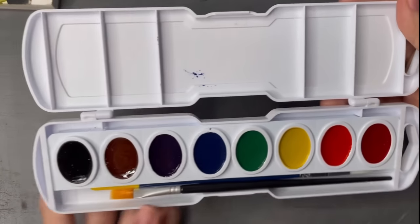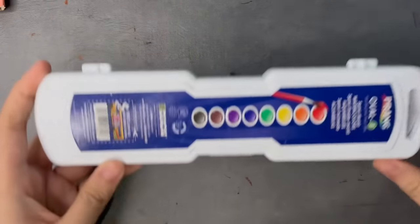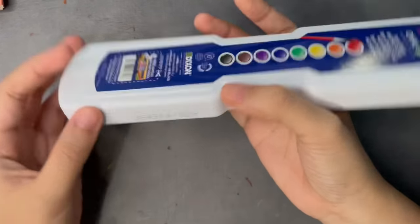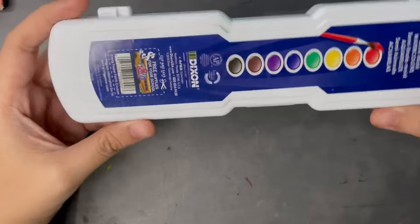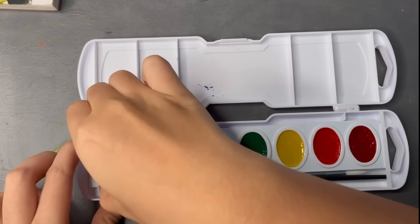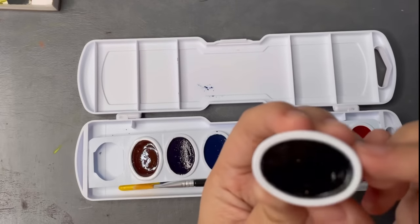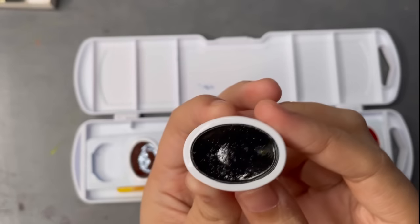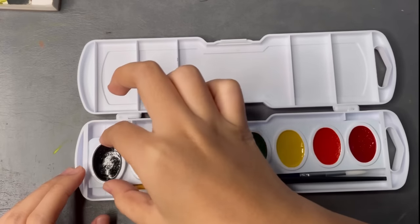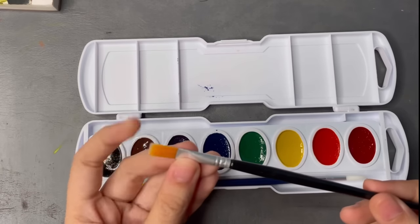I want to talk about the packaging because I really like this elongated shape. It fits really nicely in my hand and I also like the box as well. It has a few mixing wells so you have an area where you can mix your colors. These ovals are removable so you can replace them when you run out — refills are sold separately, which is so cool. I love that you can take them out because that means you can also rearrange them to the order that you want.